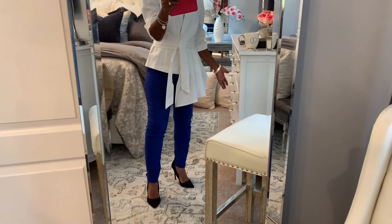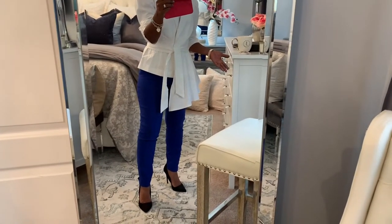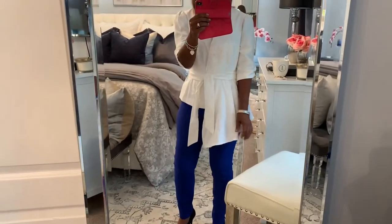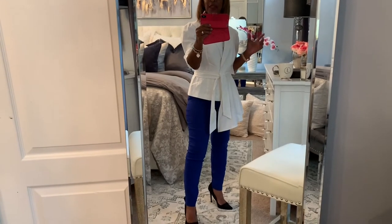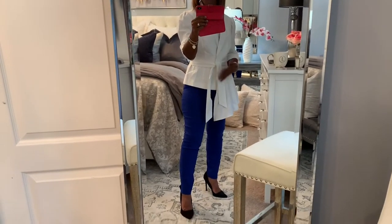I thought how I paired this would be really good for date night, and maybe a brunch — something I would wear to brunch with my husband. I'm really feeling this outfit. I'm going to change my shoes to give you an option — it may or may not be something you would wear with this outfit, but the black shoes look perfectly fine.